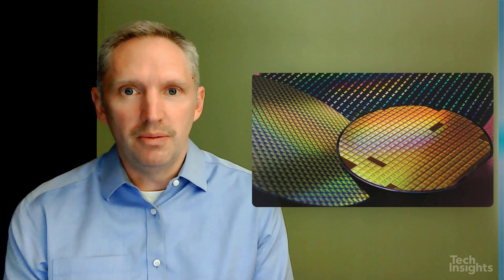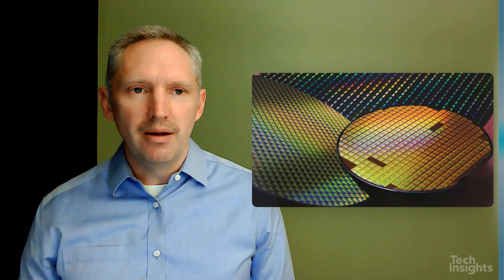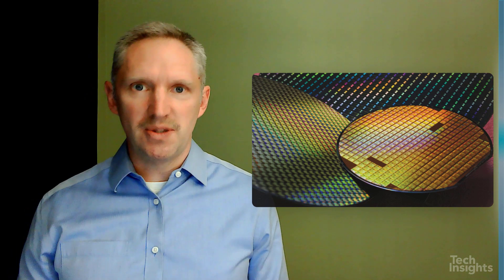Many of you know that when chips get manufactured, they're manufactured in so-called wafers — large disks containing multiple chips that get diced, singulated, and taken apart into individual pieces. Those chips are then packaged and put into the microelectronics systems that we use every day. To get more functionality into a smaller space, and sometimes to get improved performance by getting functions closer together, sometimes we have multiple chips in the same package.